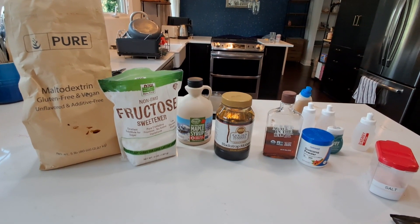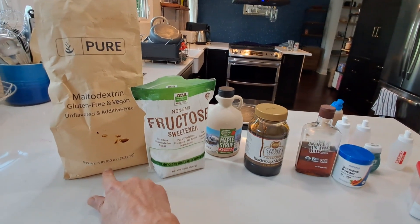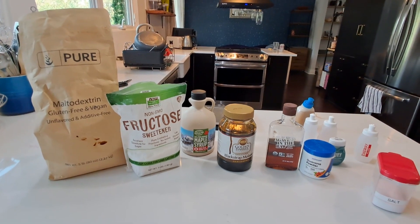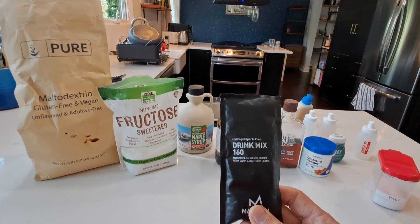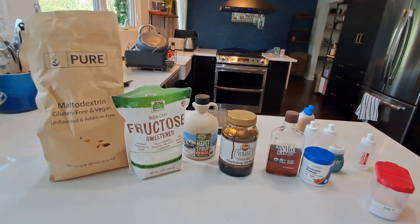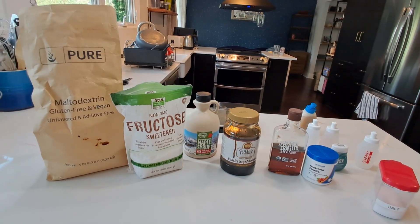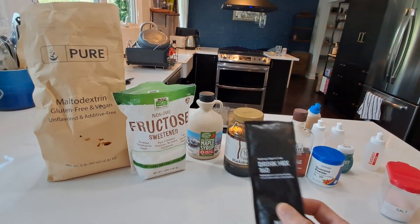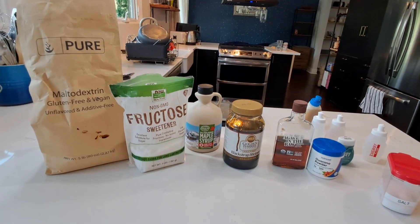Here's a lineup of what I buy: a five-pound bag of maltodextrin and a three-pound bag of fructose off of Amazon. Basically, the cost per equivalent amount — 40 grams versus 40 grams of the commercial mix — it's basically 30 cents per ounce. I've worked it out; it comes out to about 40 to 45 cents per serving. So easily six times cheaper than what you get.